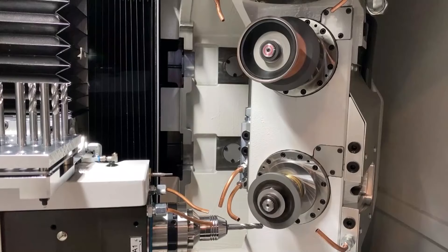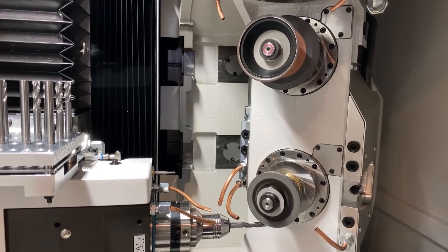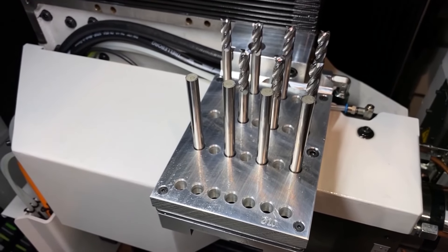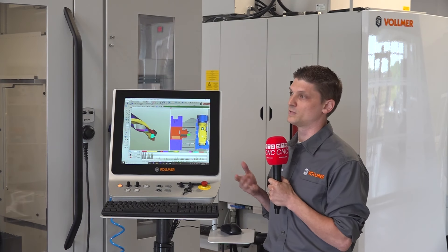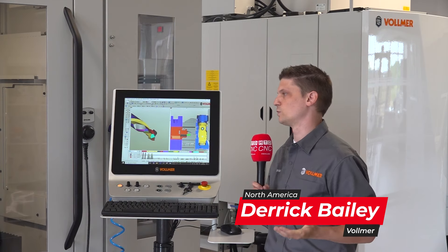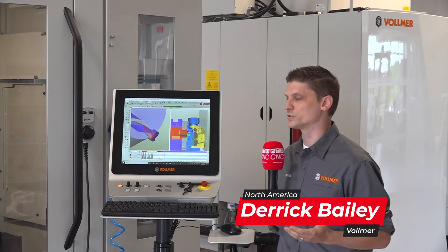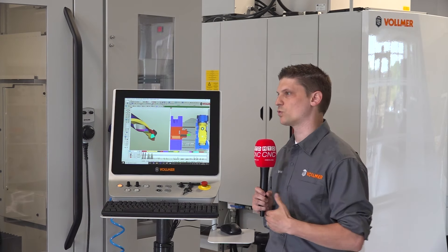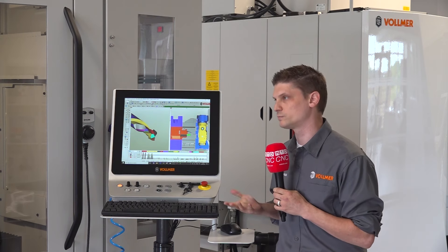This machine's predecessor was the VGrind 160, introduced in 2014. What it does is produce rotary tooling — carbide and high-speed steel — for those using milling machines. We make a wide range of tooling: end mills, drill bits, special form cutters, woodworking tools, slitter blades, compression routers, burrs. If it's rotary, we can grind it.